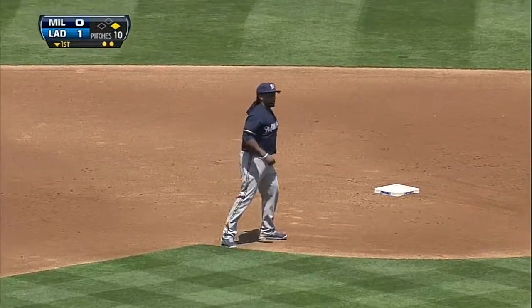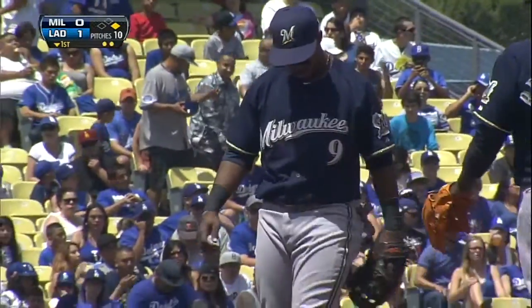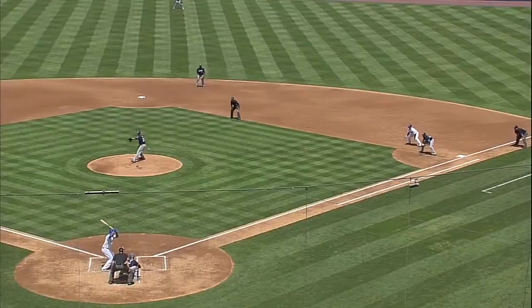Jean Segura with an incredible play, and remember he has an injury on his index finger of his throwing hand. So that was a risky throw to second base.